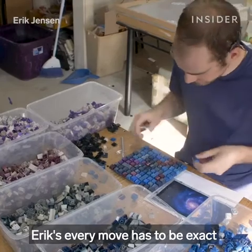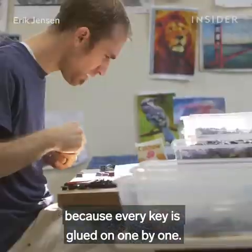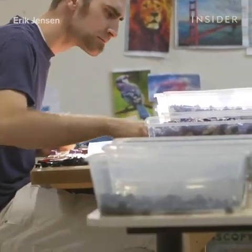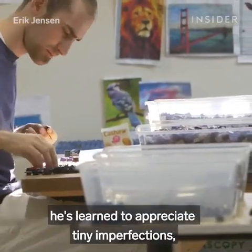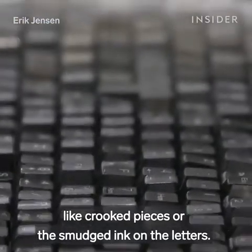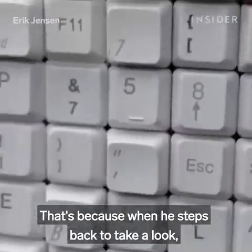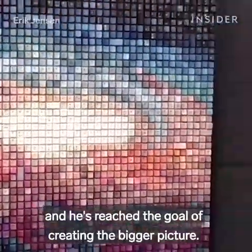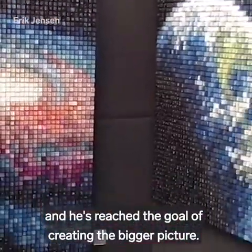Eric's every move has to be exact, because every key is glued on one by one. And once it's attached, there's no going back. Through the process, he's learned to appreciate tiny imperfections, like crooked pieces or the smudged ink on the letters. That's because when he steps back to take a look, every flaw disappears, and he's reached the goal of creating the bigger picture.